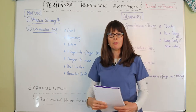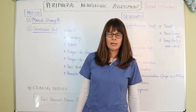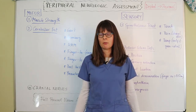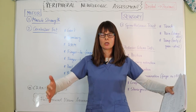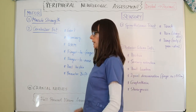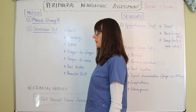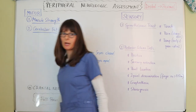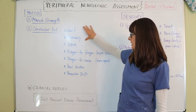The Romberg test has the patient stand with feet together and hands by their side. First observe if they sway with eyes open. If steady, ask them to close their eyes — which can feel scary — so place your hands protectively near but not on the patient in case they sway. Some swaying is normal, but we don't want them swaying far to one side or stepping out to catch themselves, which would indicate a cerebellar issue.